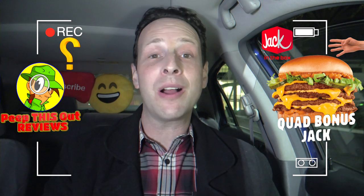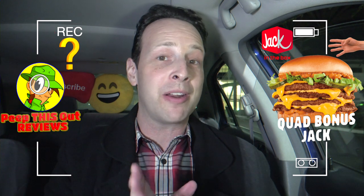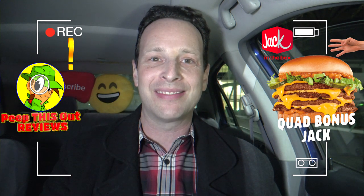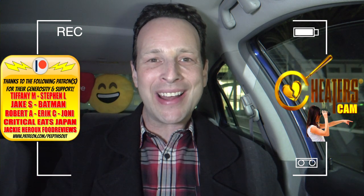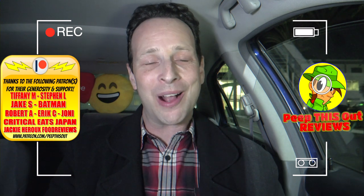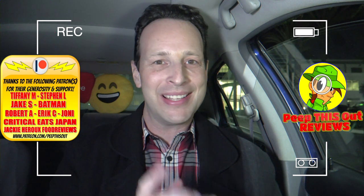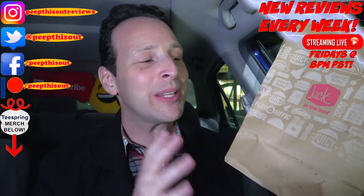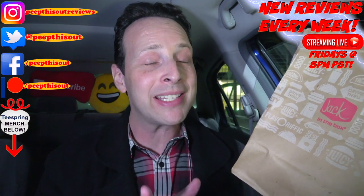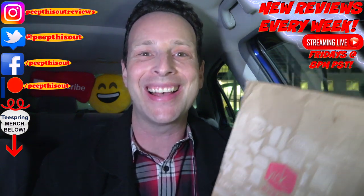Drop some comments below — are you looking forward to giving the triple version a shot, and what about the quad version? Is that one on your radar? This is Ian K closing out another episode of Peep This Out cheater's cam style after hours at Jack in the Box, bringing you brand new content every single week. Hey Jack — how about a quad version of the Buttery Jack? Imagine the thickness of that meat times four with that buttery goodness. That'd be pretty insane.